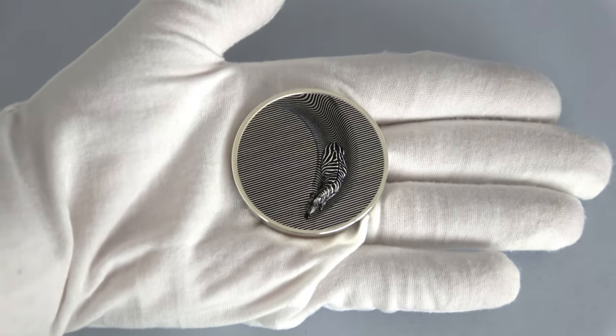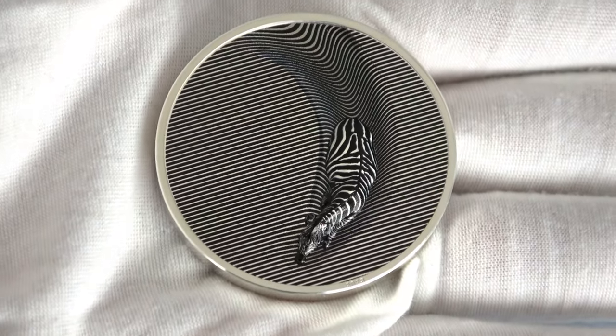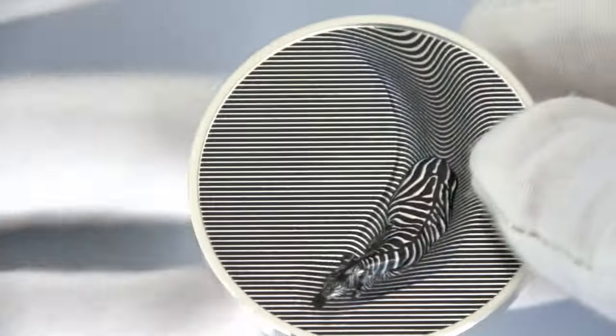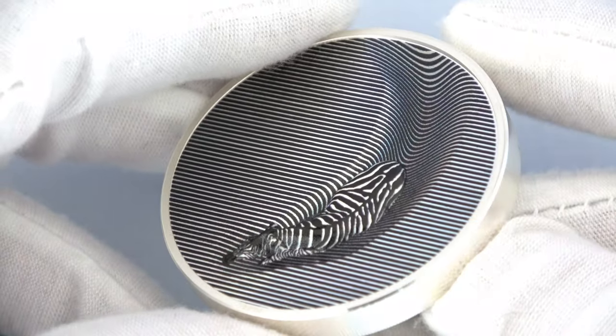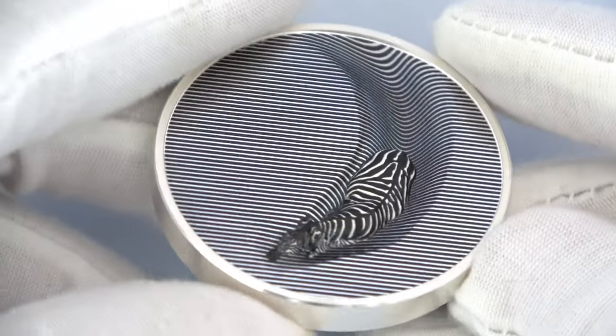This is Zebra. It is the first coin in the new series called Camouflage of Nature. This may look like a simple coin, but trust me, it's not. We wanted to start a new series about nature and animals, but we also wanted to do something new and unusual. And we had the idea to combine nature with optical illusions. And this beautiful 3 oz silver coin is the result.